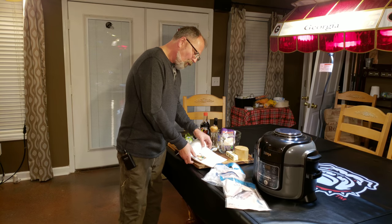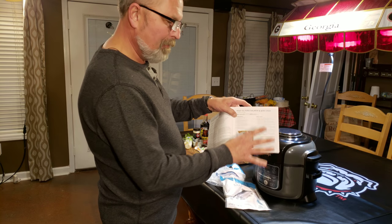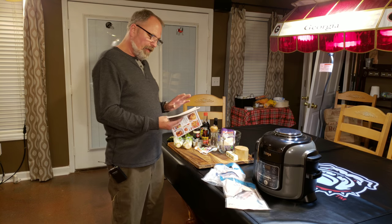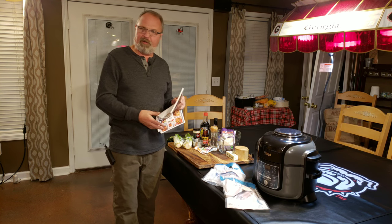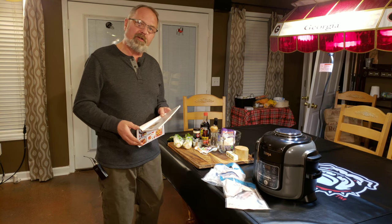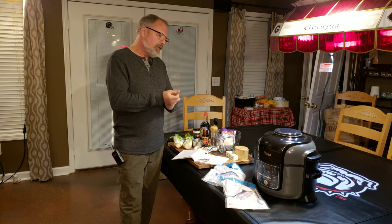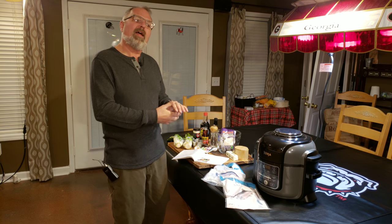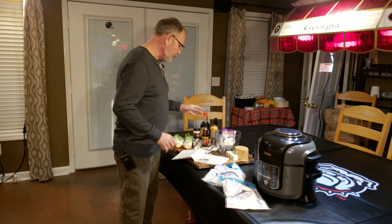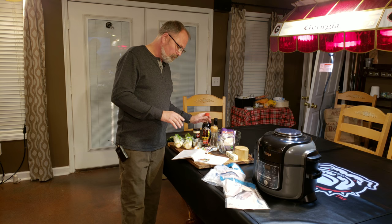One of the problems with the recipe I ran into is this main ingredient — the miso. I was unable to find it. If you're going to do this recipe, I would start looking for that early because I looked at a few stores and I couldn't find it. I did some research online and found that miso is like an umami, and it also recommended that a good substitute if you can't find miso is soy sauce.